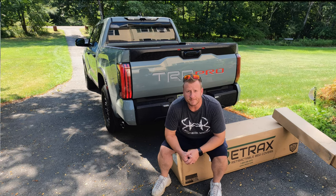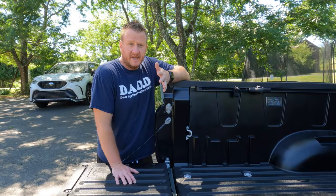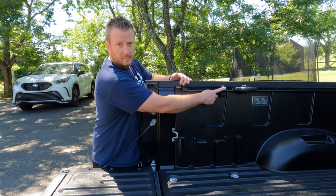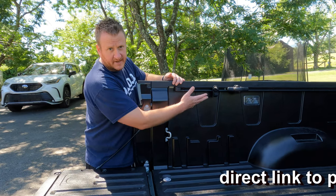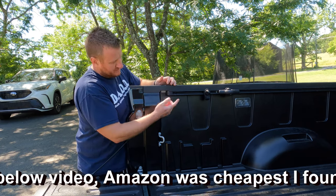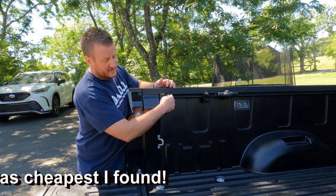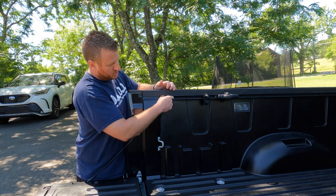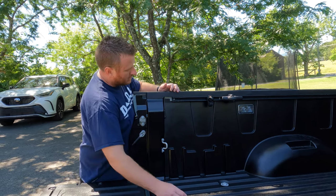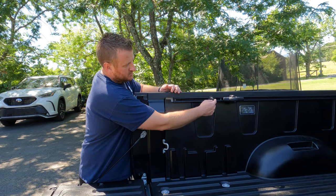Let's jump right into it. First step is prepping the bed to actually get the cover on there. If you have your bed tie downs on there you need to take those off. There's a clip at the end of the bed rail — all you do is push in on the tab and pull towards you, and it'll pop off.